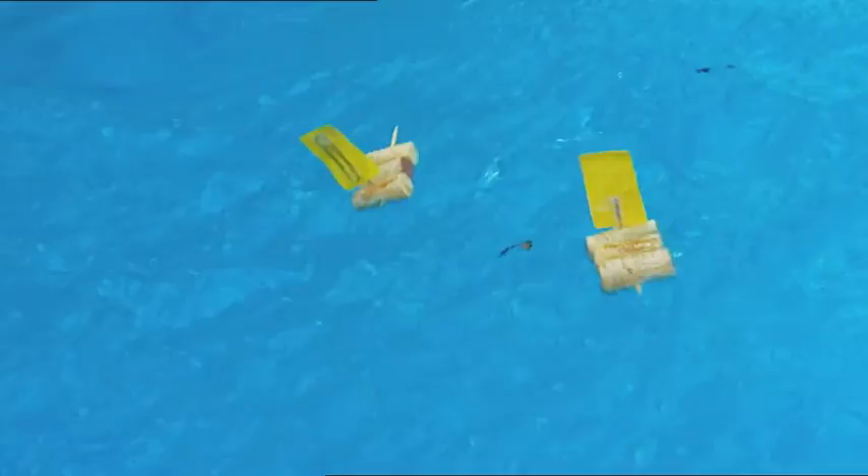We know our boats can race, but can they survive a wild storm at sea? I wouldn't like to be a sailor on board one of those boats in a storm — I think I'd be sick.